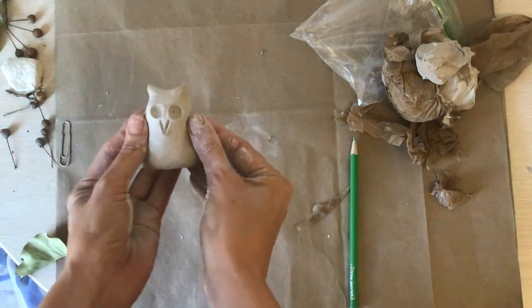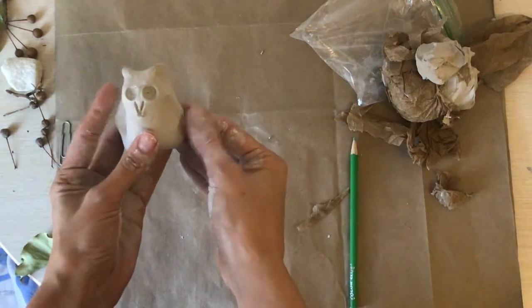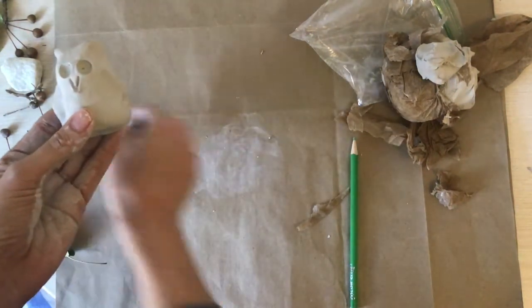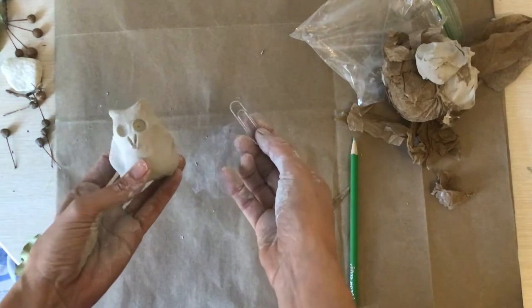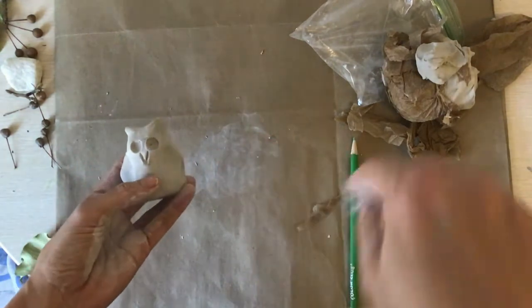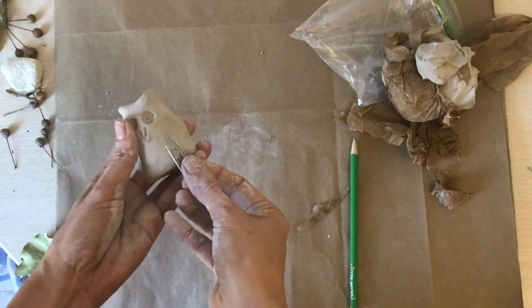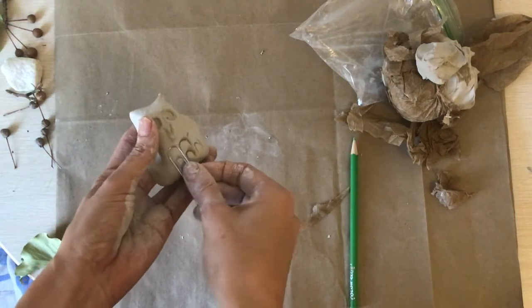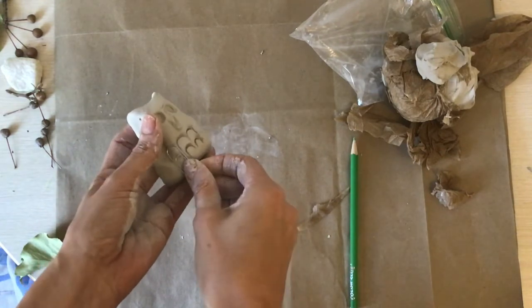You can make your owl body how you want it to be shaped. Then I'm going to take this paper clip — you don't have to have a paper clip, find something you can press into your clay to make feathers.